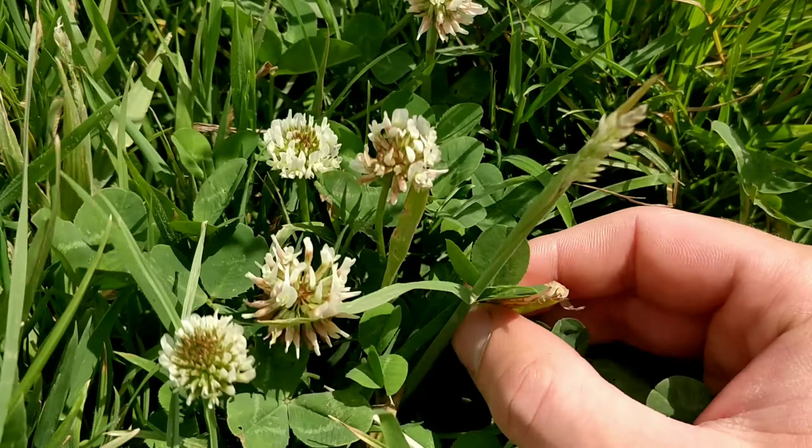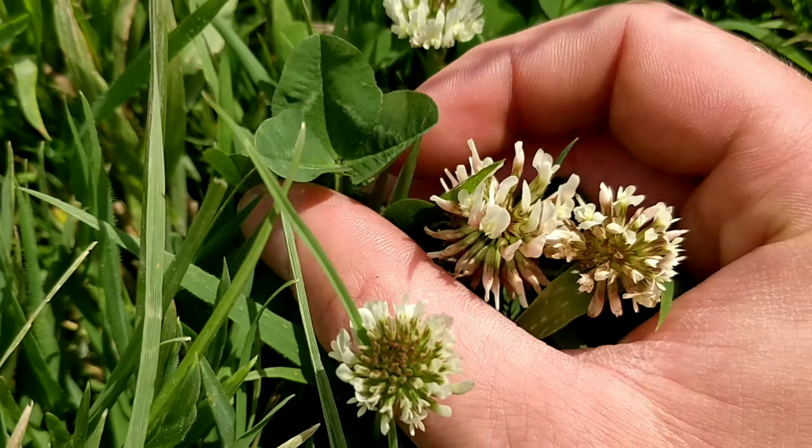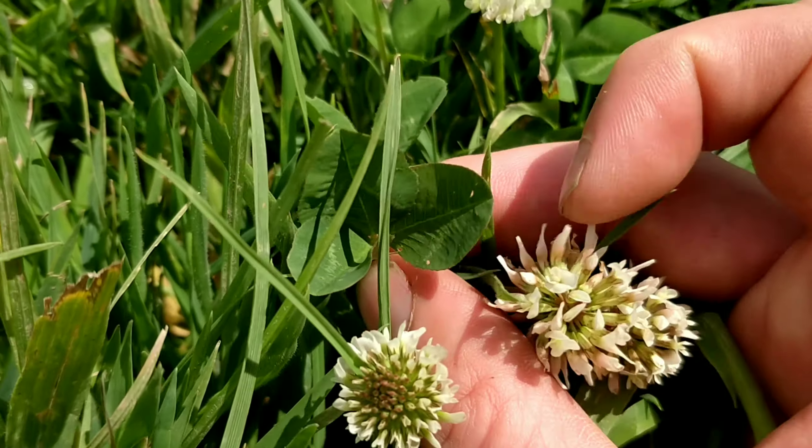To identify clover, it usually has three leaves, and on those leaves you get little white chevrons — like little white arrows.